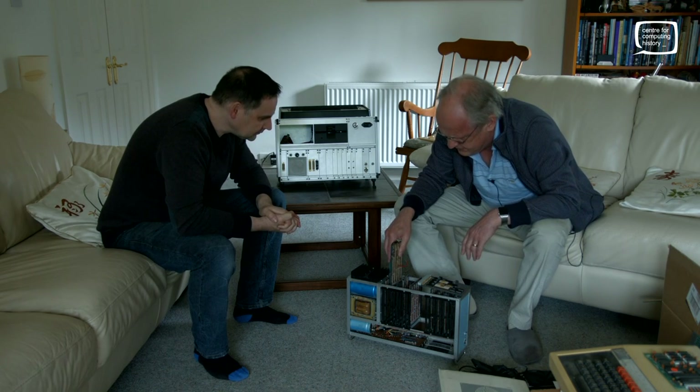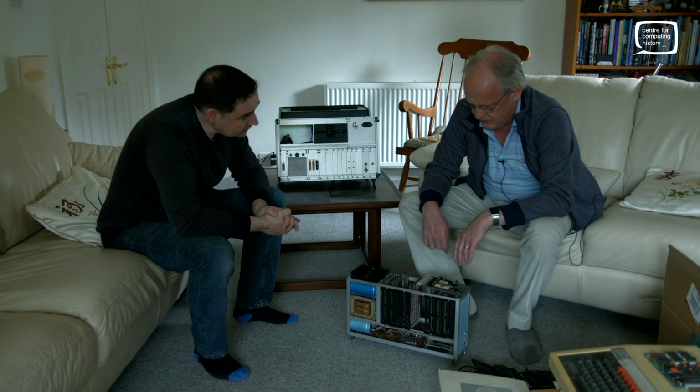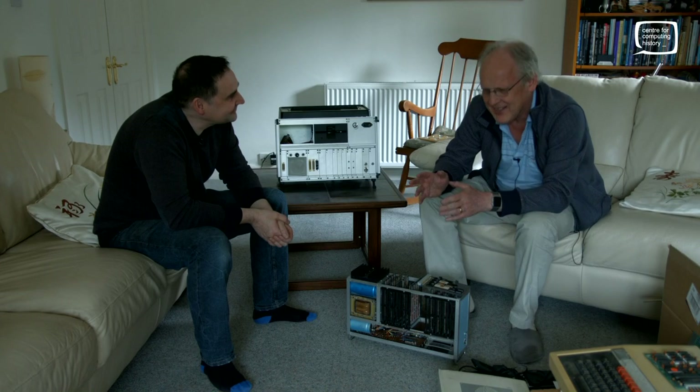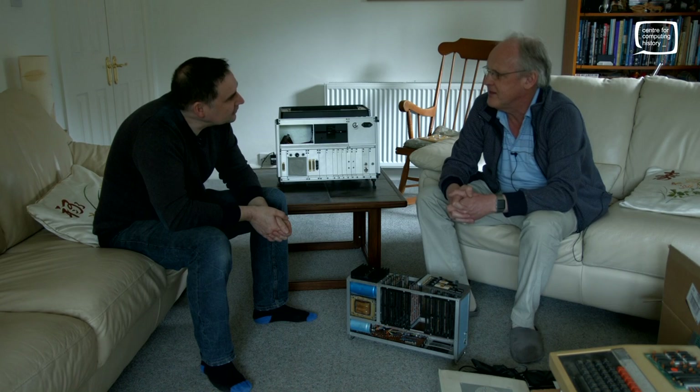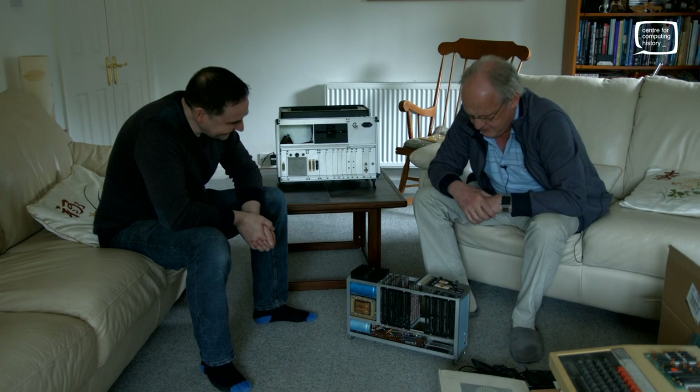This first machine was used to bootstrap Acorn. When Acorn did its first commercial contract — developing a microprocessor-based fruit machine controller for a company in Wales — we designed a dual processor system using National Semiconductor SCMP processors, and basically used this machine as a terminal through a serial line to develop and debug that. So in some sense the whole Acorn business was bootstrapped from this pile of hand-built stuff.